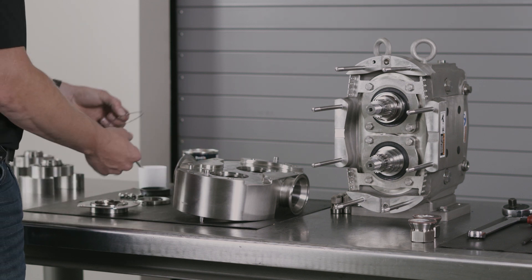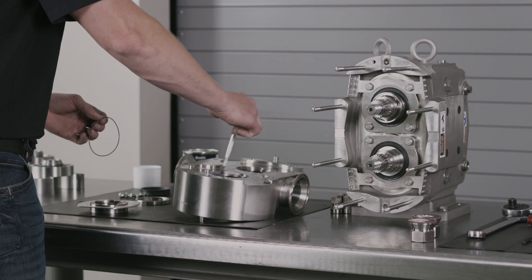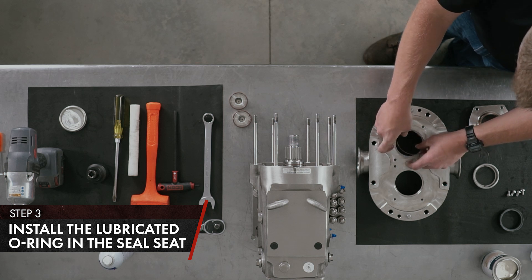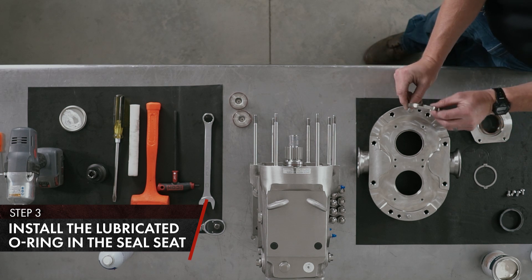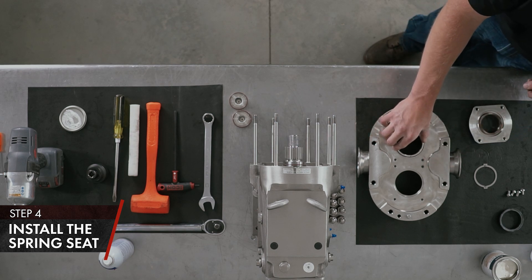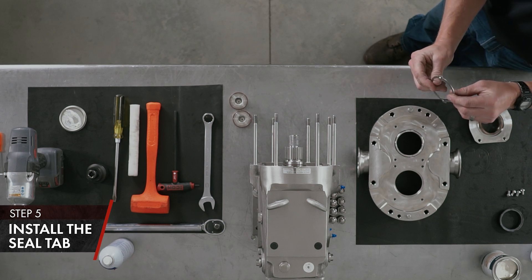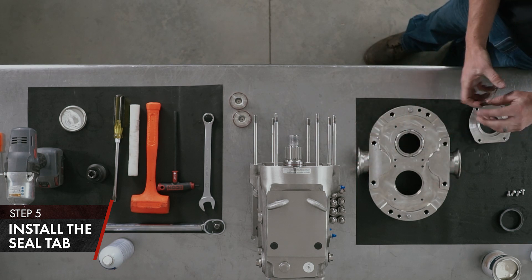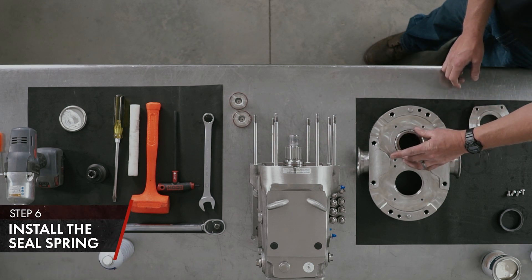Body seal components: you have your O-ring for your seal seat. Lubricate the body and the O-ring, and install. Install your spring seat with the tab holes facing up — make sure your O-ring is seated. Install your seal tab with the tabs facing down towards the product into the pump. Install the seal spring and make sure it's together — install on your seal tab.